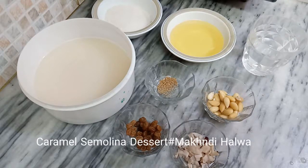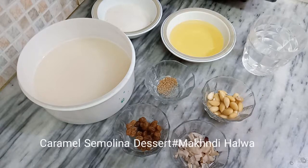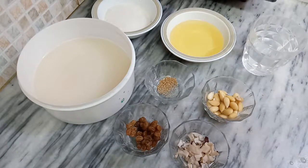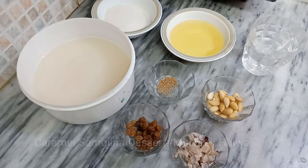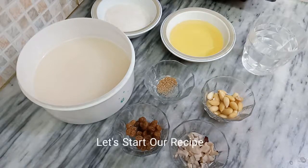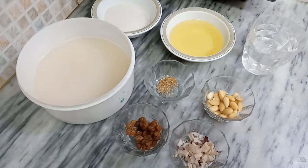Today I am sharing the recipe of a very famous and very delicious dessert. It's very easy to make and enjoy — that is Makhandi Halwa, made with caramel. It's very yummy and easy to make with very less ingredients, so let's start our recipe.